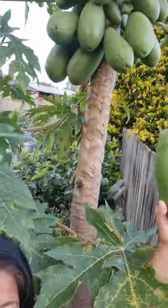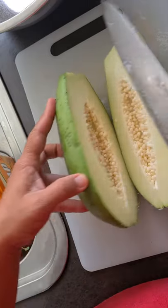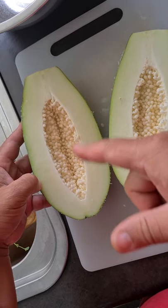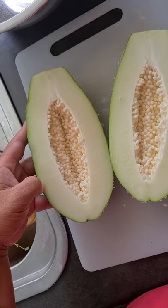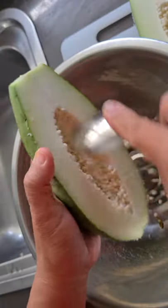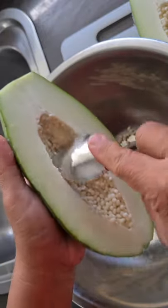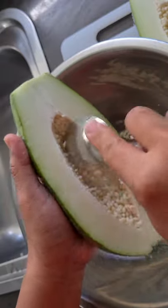I'm grating my popo here and making achara. I cut the popo and you can see it's still white — still unripe — so this is the best one to use for achara. Just scoop out the seeds from the raw popo. You can see some sap from here; just don't touch it because it can be very annoying and itchy to the skin.